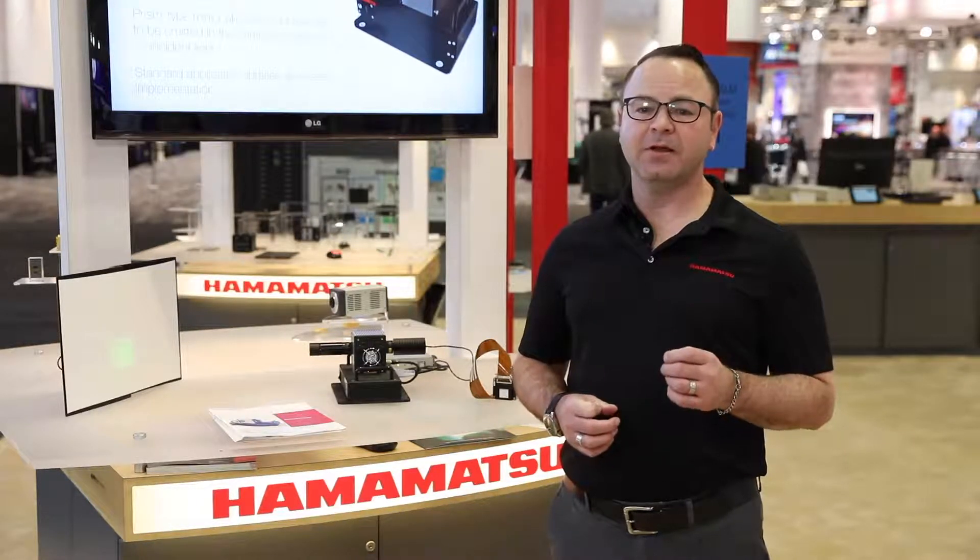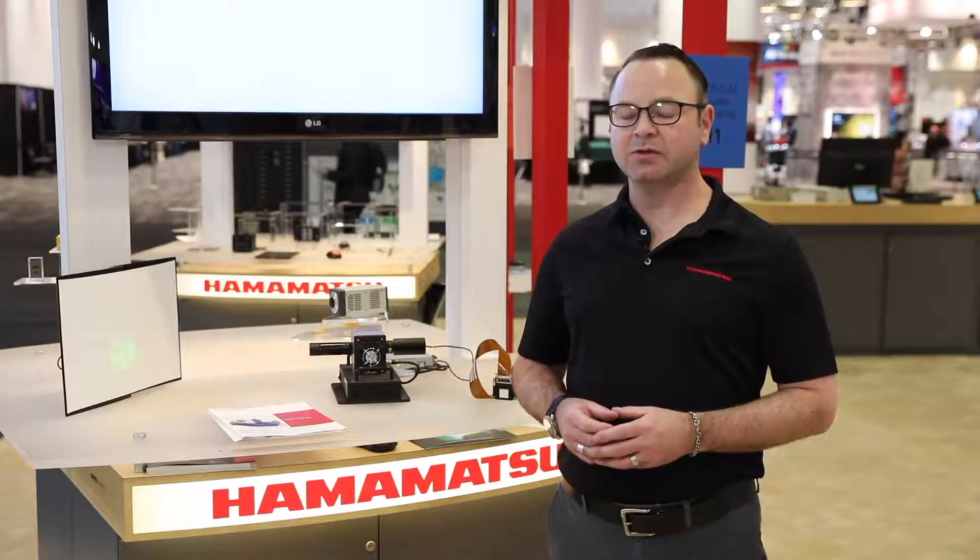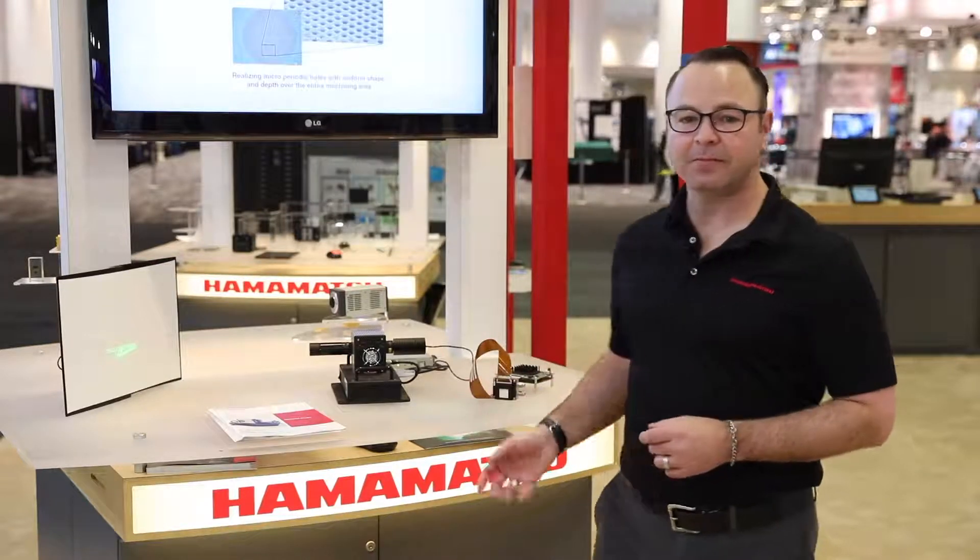Our ELCOS SLM products are innovative and an excellent solution to beam quality and focusing applications. Hamamatsu continues to develop new products in this space in response to our customer needs. I'd like to invite you to come by booth 1227 here at Photonics West to come see all of our ELCOS SLM offerings.